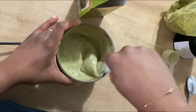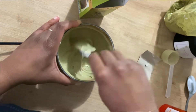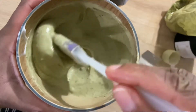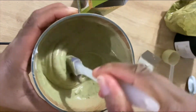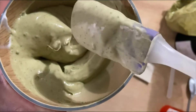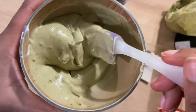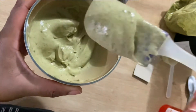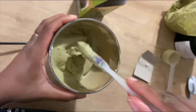C'est de là que vient le mot Gloss, parce qu'il va vraiment donner un effet glossy à vos cheveux. C'est vraiment énorme. Je l'ai découvert sur les réseaux sociaux et je ne m'en passe pas. C'est un soin qu'on peut faire chaque semaine. Si vous utilisez un masque non protéiné, c'est parfait.